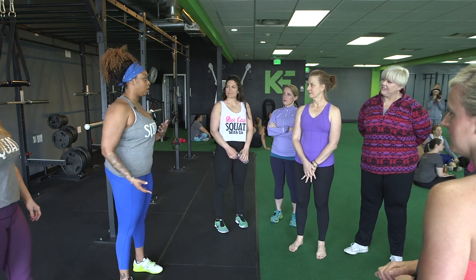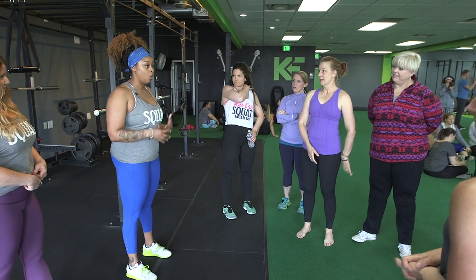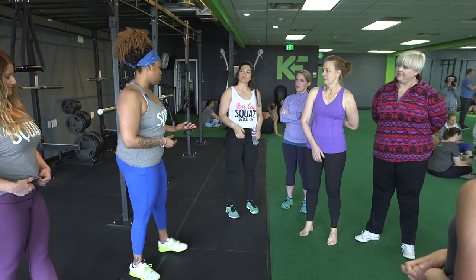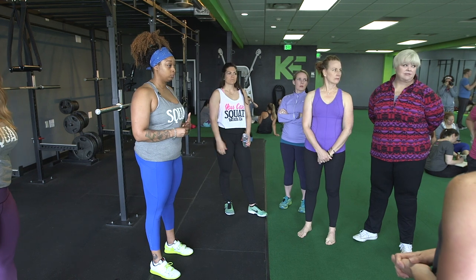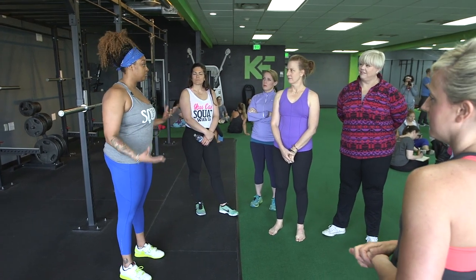Why squat? Let's just have an open conversation. I don't want to talk at you guys — why is it important to squat? We do it every day, so why else should we squat? Exactly — it's more of a quality of life thing.